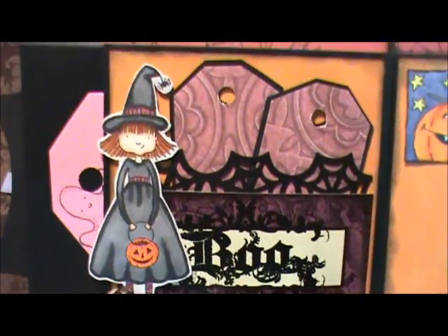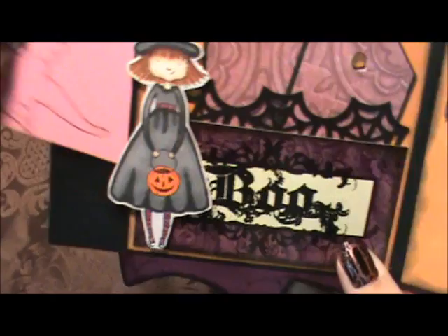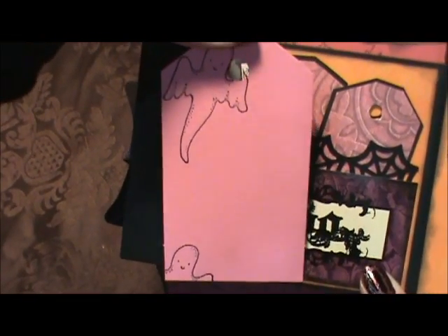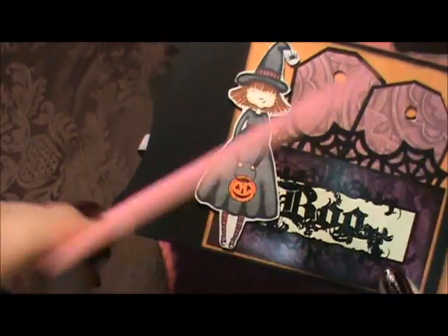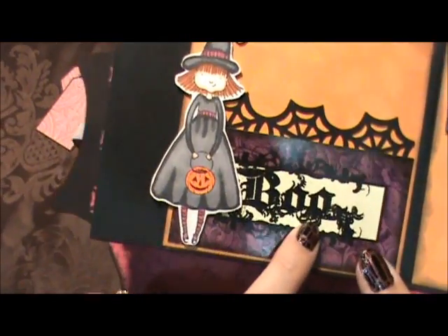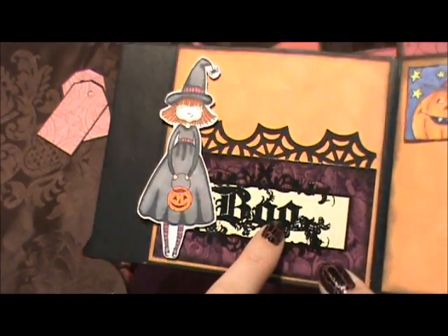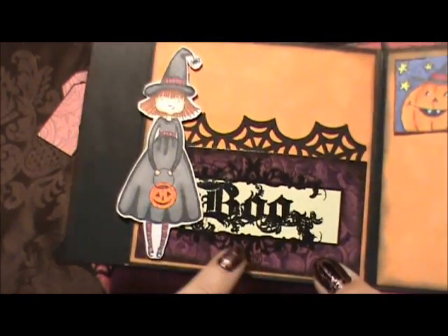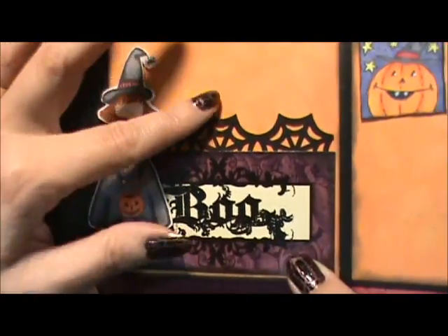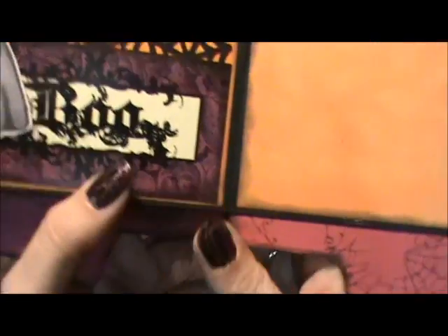Then another girl I colored with my Copics - I put some pink on her hat, her waistband, and on her stockings. And then a smaller tag with some ghosts on it, and then journaling. Then the little tiny ones again for the pocket. This was a place setting for your table - I just stamped Boo and embossed it. I used this for another project last year, and then I just used the same punch I used here to border the back of the pocket. And then one last journaling tag.